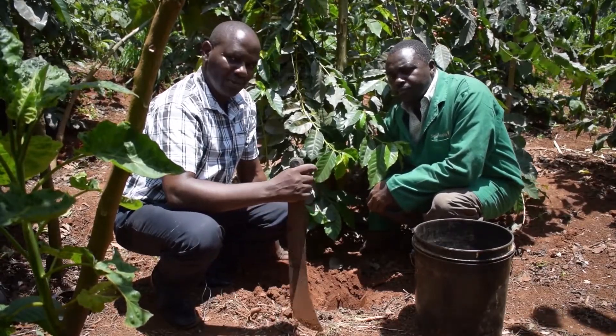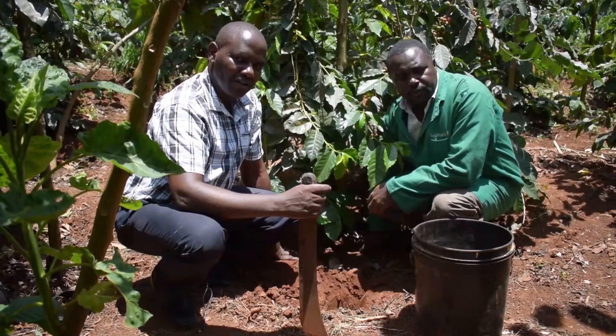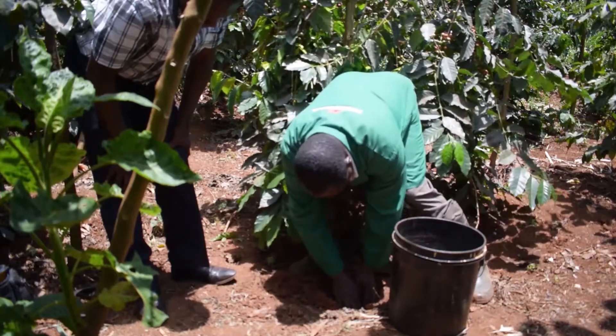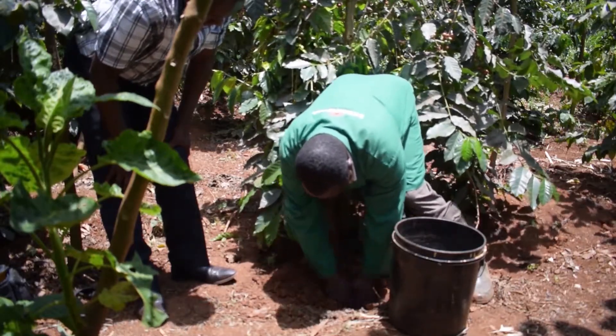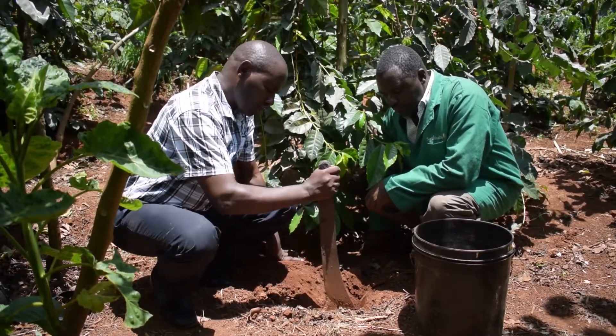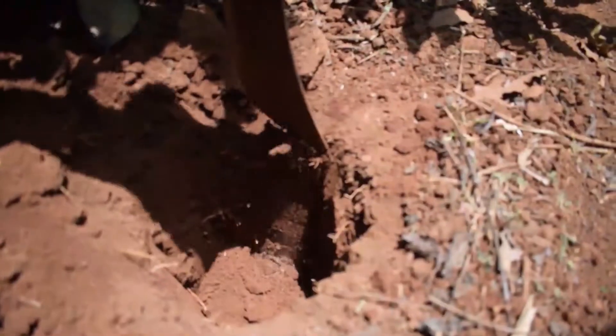Now where we are, we are somewhere at the center. We will take seven holes and we have already dug one hole, one foot deep, and removed all the soil.